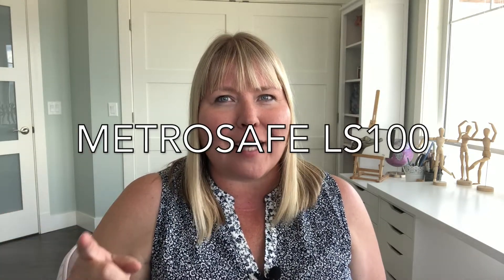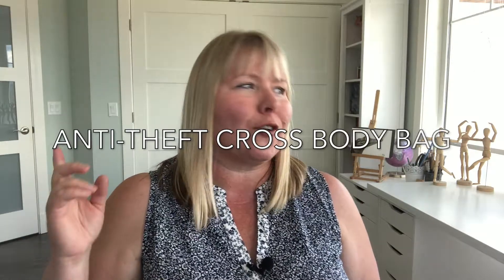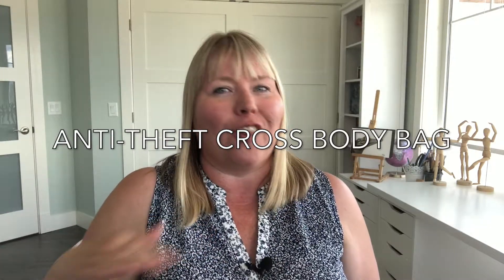Hey, it's Christina with Tina Girl Travels. Today I'm going to show you — and I'm going to read this because it's a long name — the Pacsafe Econel Metrosafe LS100 Anti-Theft Cross-Body Bag. Long name, amazing little product. I ordered this from our local MEC, which is Mountain Equipment Co-op here in Canada, and you can get this at REI in the States as well, and I'm sure a lot of other places.